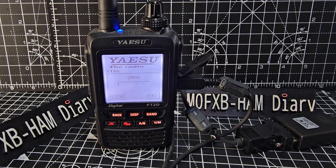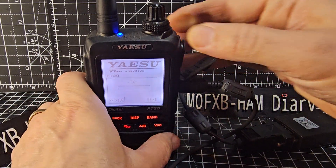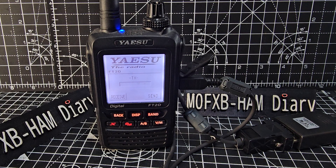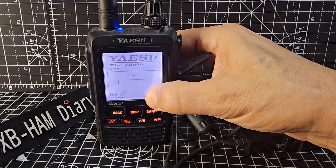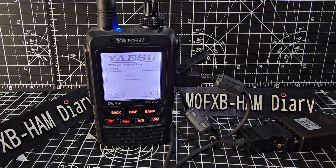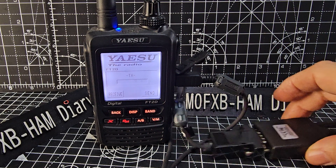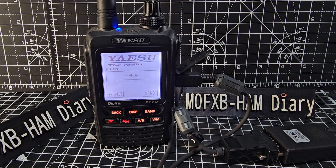The screen has changed and it is saying an error. It could be that this cable is no good — it might just want the cable that comes in the box for the ADMS. What I'm going to do is play around, learn the cable, and see if I can get the GPS showing on my 991. What you can see is an error with this particular cable. We'll keep playing around. Bye for now, 73.